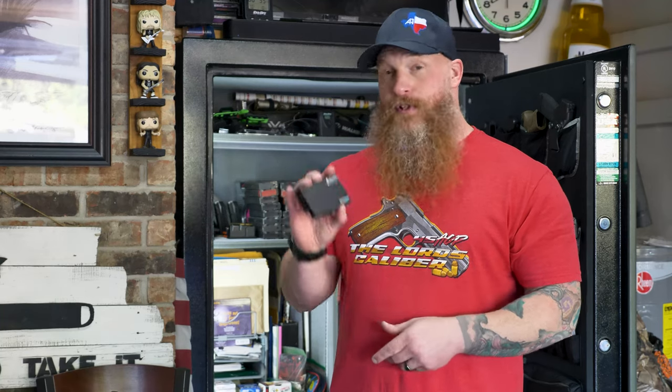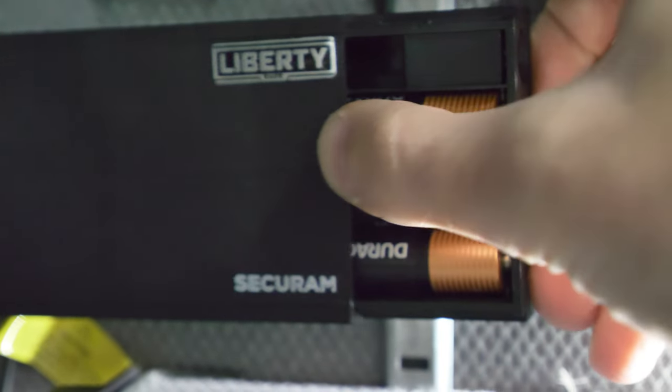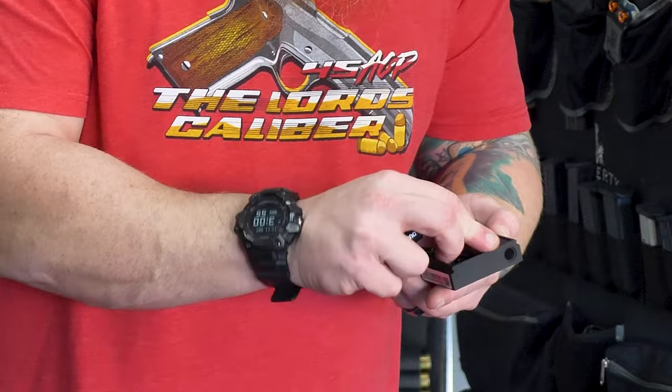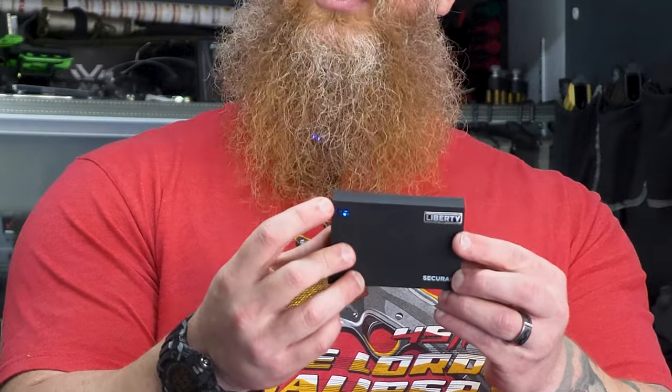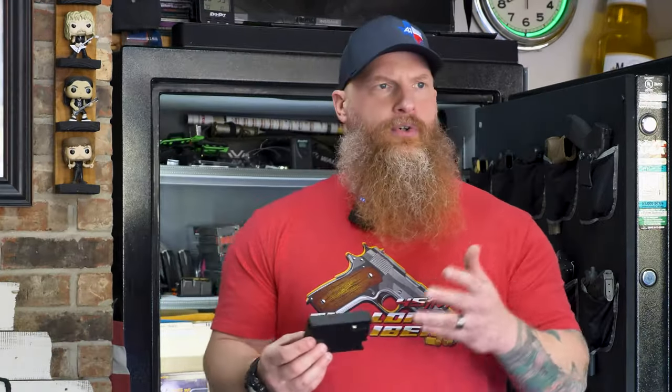This is the portion of the video where we're going to start putting everything together for the install. We'll also do the app process - probably a screen share so you can see the download, account creation, and all that. First thing I'm going to do is install the three AA batteries - they go right here. Positive to positive, negative to negative. There's a little blue light confirming it's good to go and has power. My batteries are working.